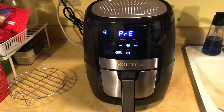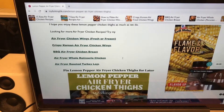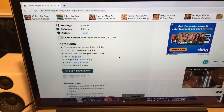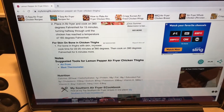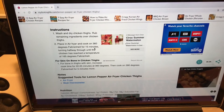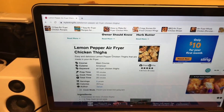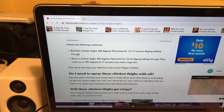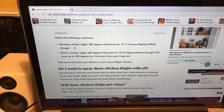I'll let it preheat and all that stuff while it's in there. I found the instructions from a site called My Forking Life. It shows you a recipe for lemon pepper air fryer chicken — you can make that recipe too — but I just wanted to look for a time and temperature. It says boneless chicken thighs: 360 degrees Fahrenheit for 15 to 17 minutes.